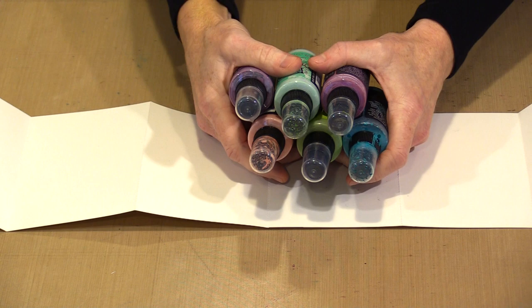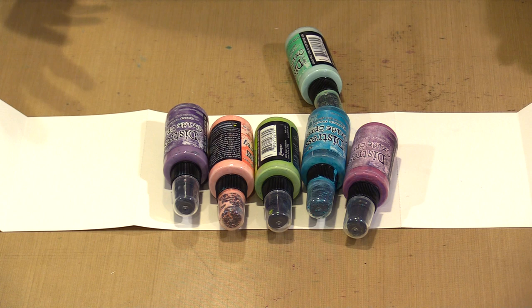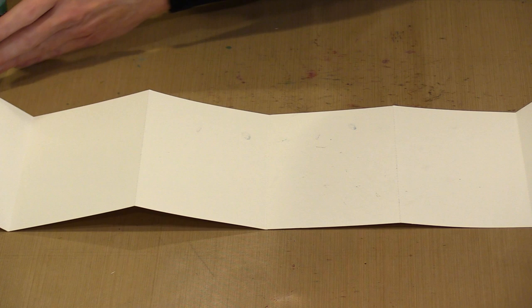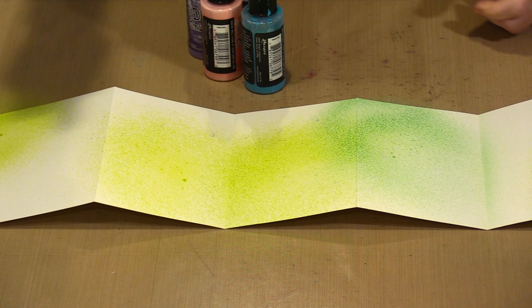There are complementary colors in here — purple and green, and kind of red and green. Oxide sprays are not going to make a muddy mess even when they overlap because they're opaque. As long as you don't mix them deliberately, you won't end up with anything unattractive. I think I started with either Twisted Citron or Cracked Pistachio, and I'm just picking my areas — I didn't spray one color across the entire width.